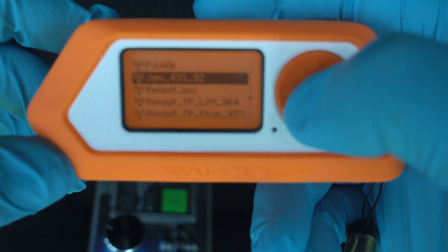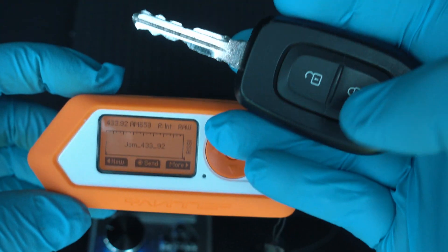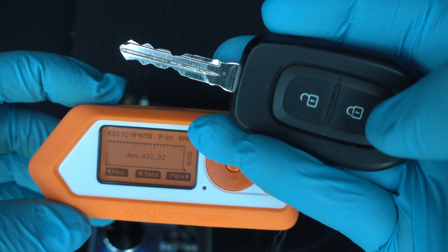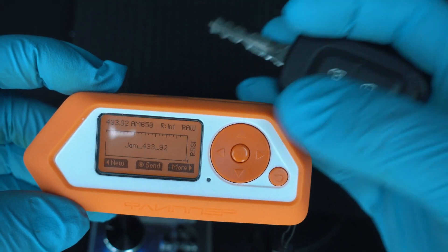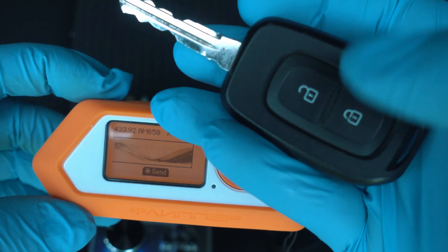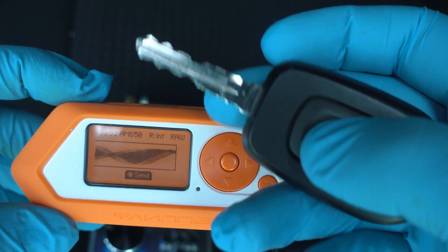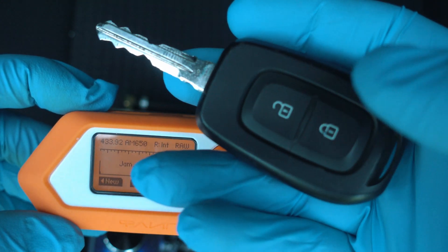Now let's find it — saved. Test the key fob — it is working, as you can hear. Send the new jamming file. The key fob is not working at all while the signal is being played. As soon as you stop jamming, the key fob is operational again.